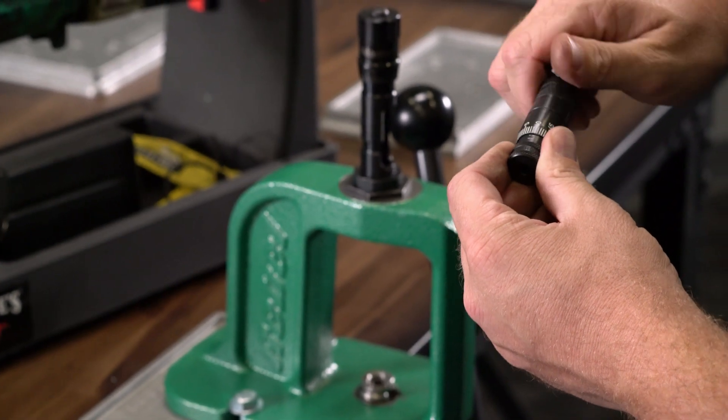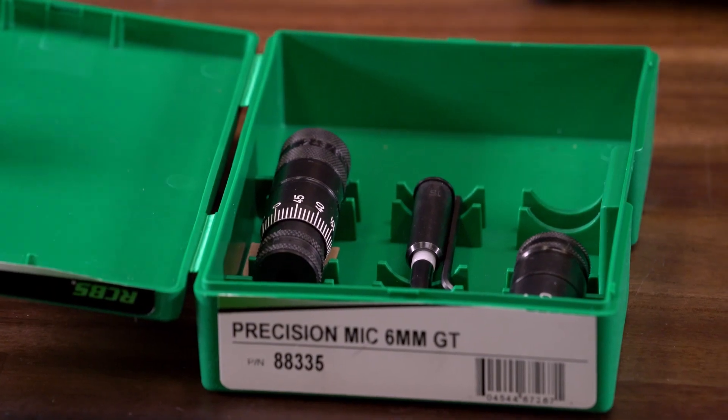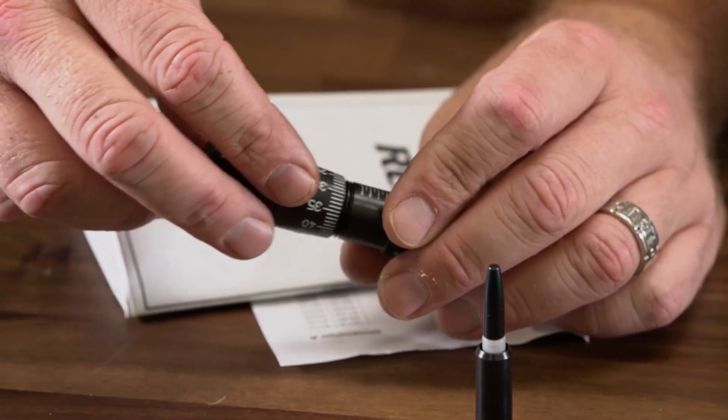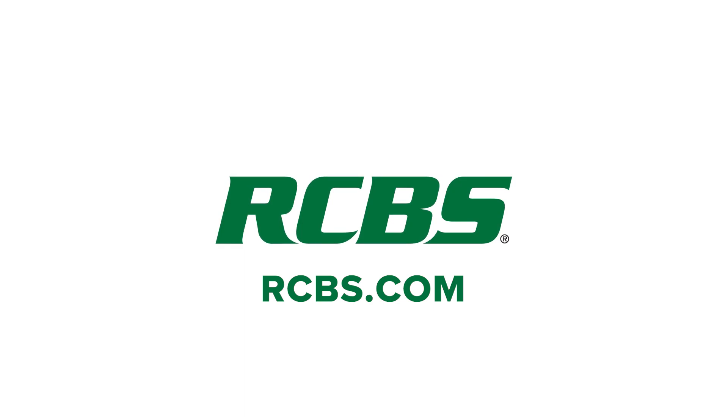With just a few twists of the tool, you can determine your chamber headspace and so much more. If you have been reloading without the use of our Precision Mic, you've been leaving accuracy on the table. Pick up a Precision Mic today and see what you've been missing. To find out more information on the RCBS Precision Mic, check them out on RCBS.com.